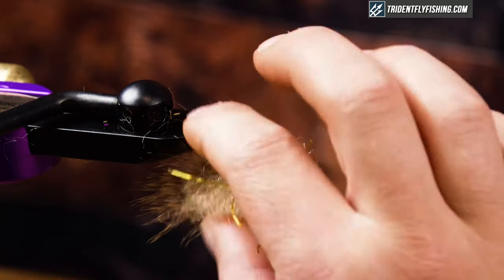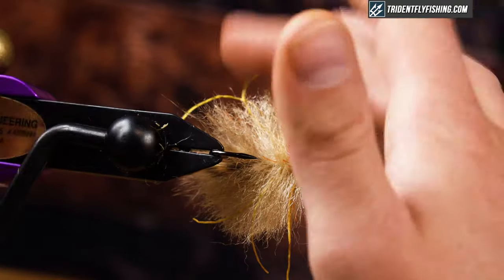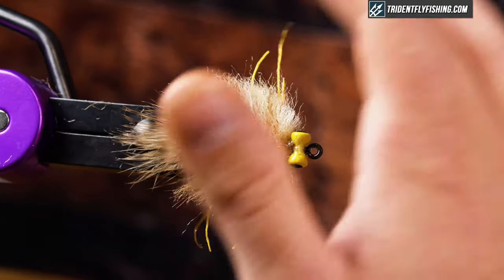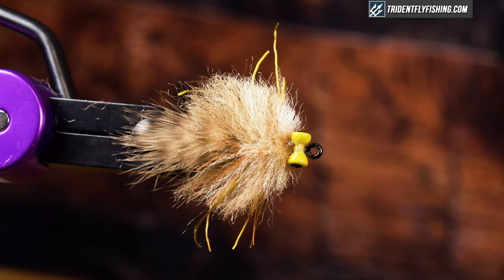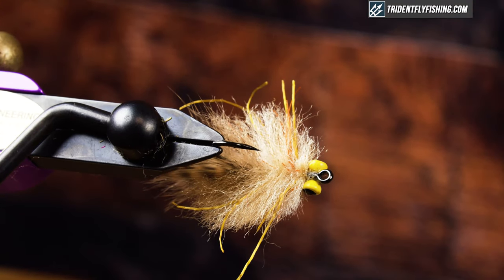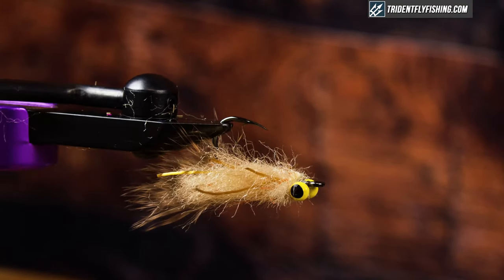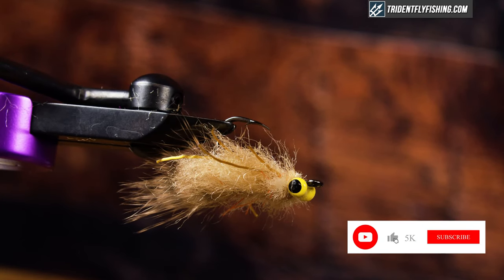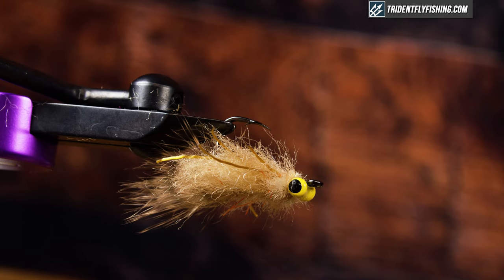You can spend all day trimming the profile and getting the perfect shape, but with a pattern like this, it's the rubber legs that give the impression of movement, and just the size and general shape. So that's it — very simplified, easy EP Crab. Give it a try, guys. Make sure you hit subscribe and hit the bell button so you're notified of all of our future fly tying videos. Thanks for watching — we'll see you next time.